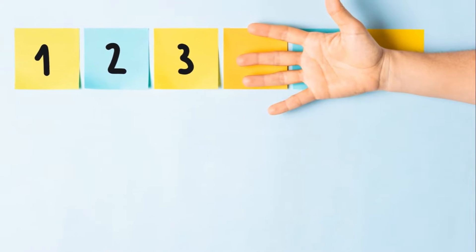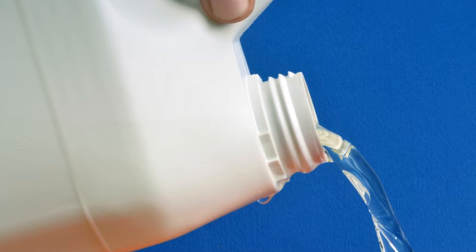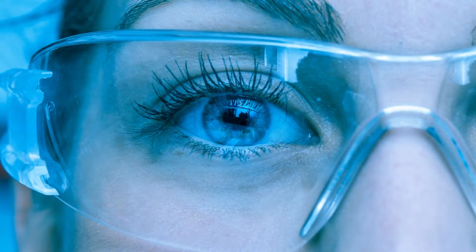Step 1: Gather your materials. You'll need household bleach, a funnel, a garden hose, and protective gear including gloves and safety glasses.